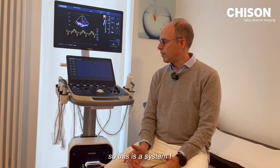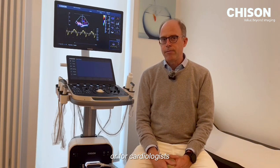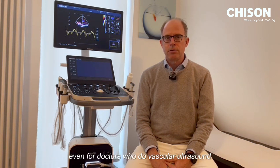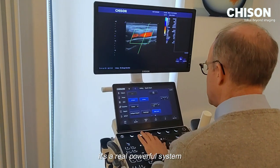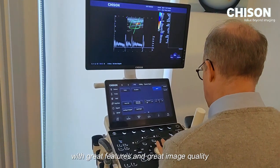This is a system I could recommend for every doctor in internal medicine, or for cardiologists, even for doctors who do vascular ultrasound. It's a real powerful system with great features and great image quality.